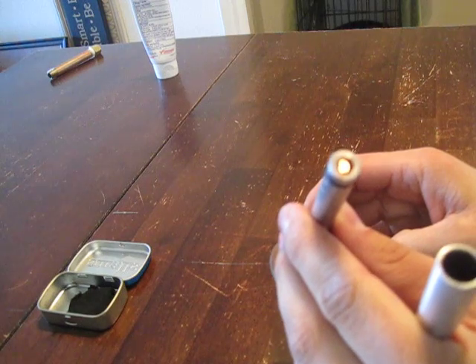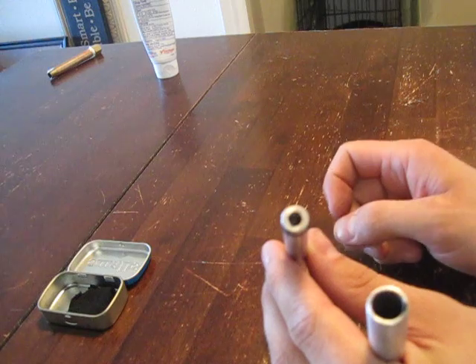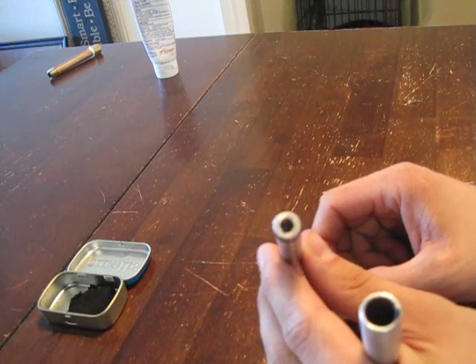Blow on it here. If you put that inside of a fire bundle, such as dried grass or something else highly flammable, you can blow it into a flame. Thanks for watching.